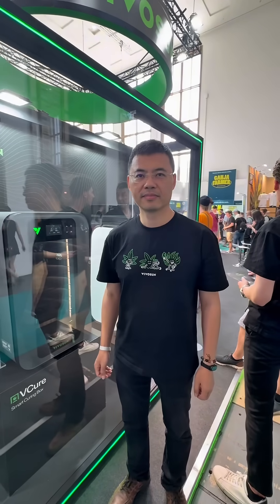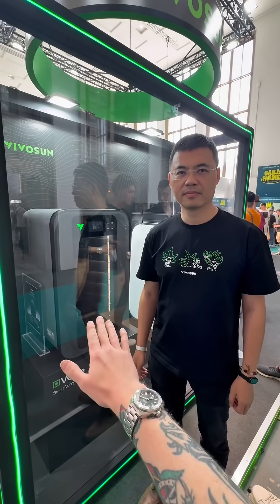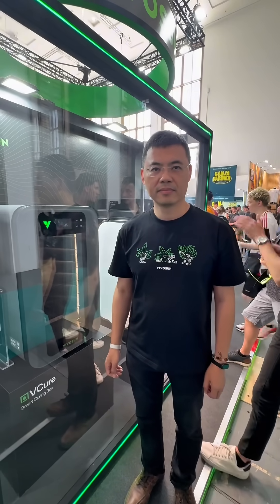We have Kevin here, the R&D for Vivosun, and he's standing in front of the vCure box which he has designed himself. He would love to tell you all about it — Kevin, please explain to us what the vCure box is.